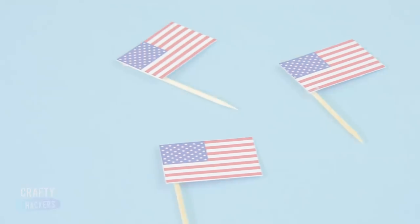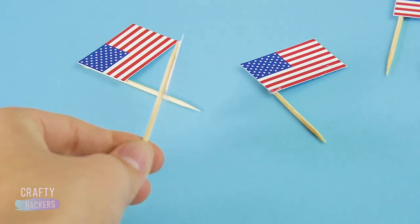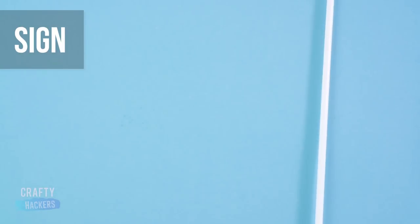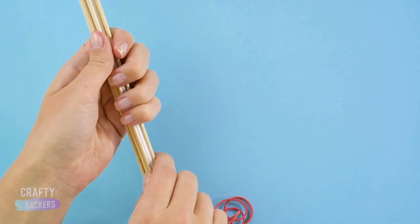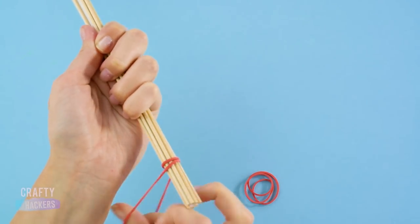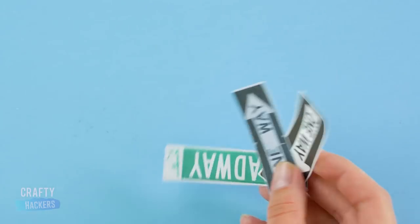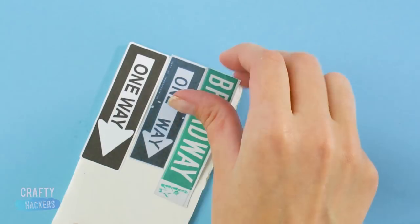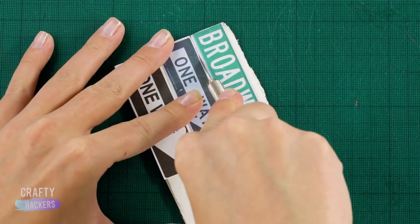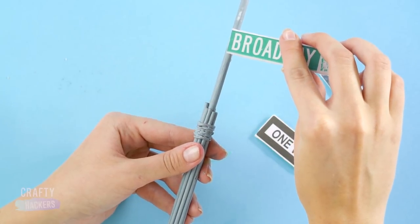Flags! To make these, print out some little American flags and glue them to toothpicks. Yay America! For the sign, grab a balloon stick, some wooden skewers, and a rubber band. Bunch the skewers together around the balloon stick and secure with the rubber band. Do the same on the other end. Print out some New York City street signs and glue them to foam board. Cut them out with an X-Acto knife. Then paint your sign post with silver acrylic paint and glue the signs to the post.